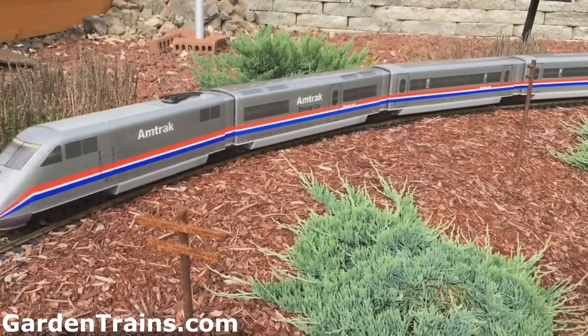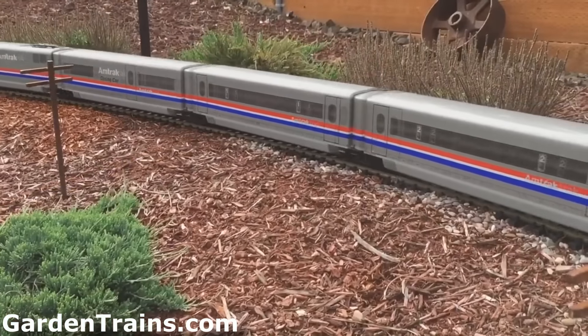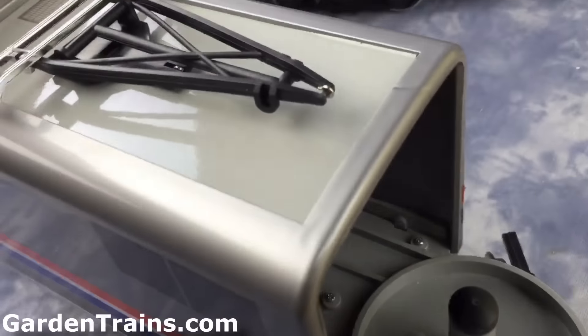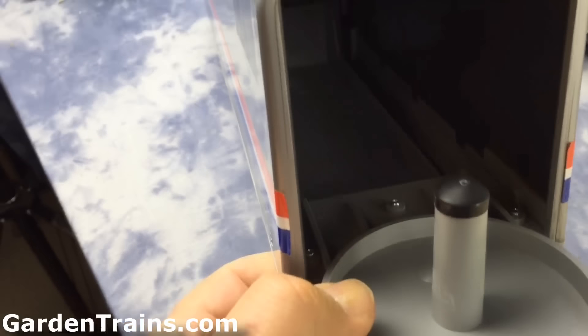You might remember the video we did about the older Amtrak engine — it looked great during the daytime, but one of the things we found out was that at night, it disappeared. So we wanted to see if we could add some lighting into it, and we can, because inside it is pretty much an empty shell.